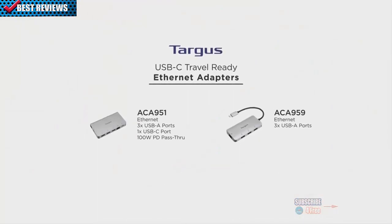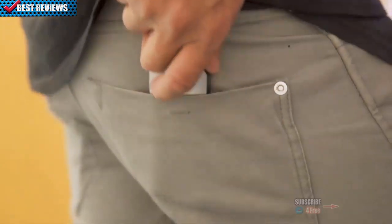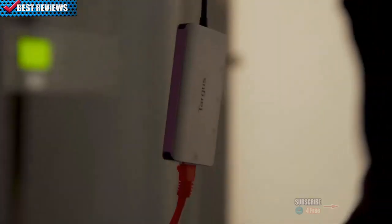Ethernet adapters: all about the web? Targus Ethernet adapters are perfect for connecting to fast and secure internet. Plus, with extra USB-A connectors, it packs a lot of connectivity into a small package.